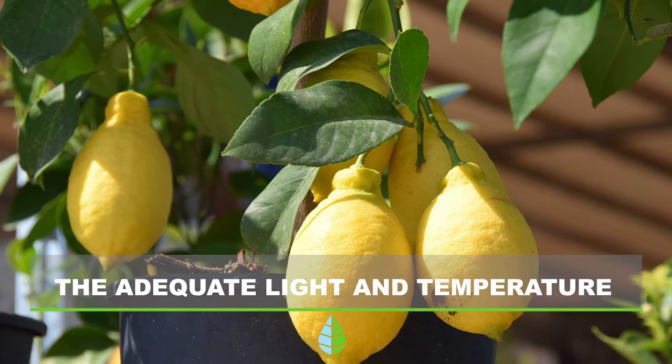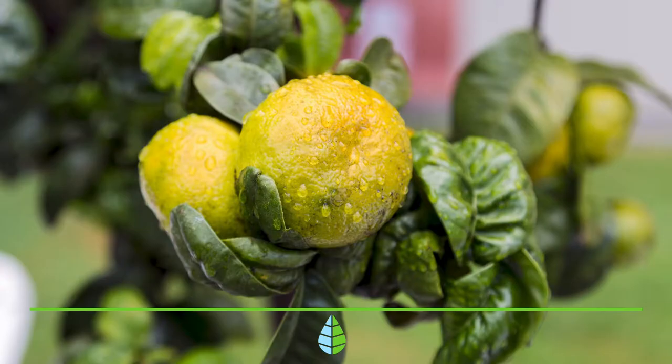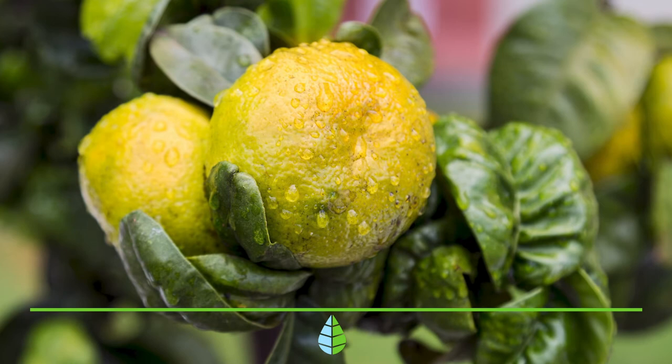Adequate light and temperature. As we have mentioned before, it is recommended that you locate your lemon tree in a place where it receives a minimum of 8 hours of sun per day. Although if you live in an area where the sun is extremely intense, you can place it in a semi-shady area. Regarding the temperature, you must make sure that the tree isn't suffering from high temperatures. Its recommended temperature is to be kept below 15 degrees Celsius.